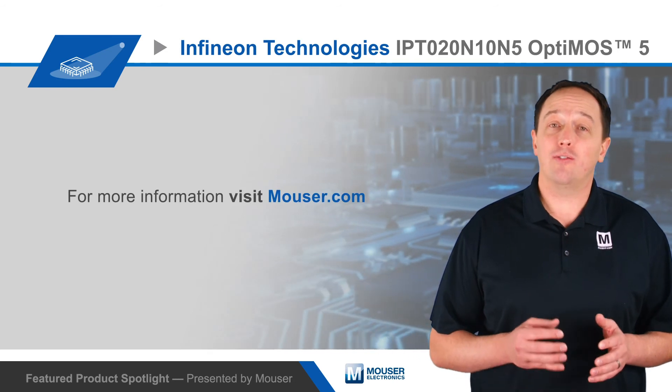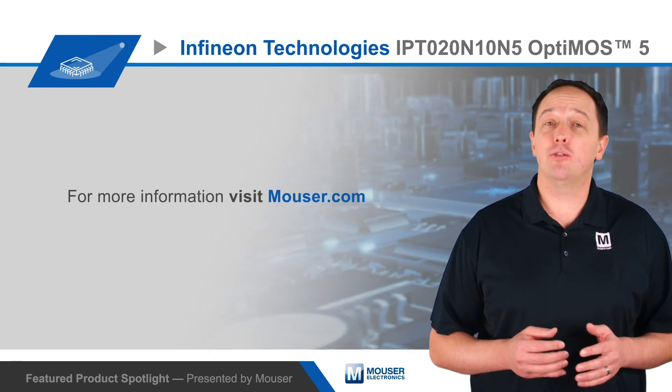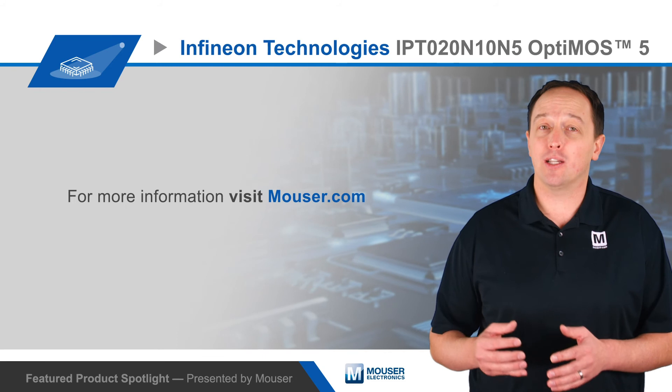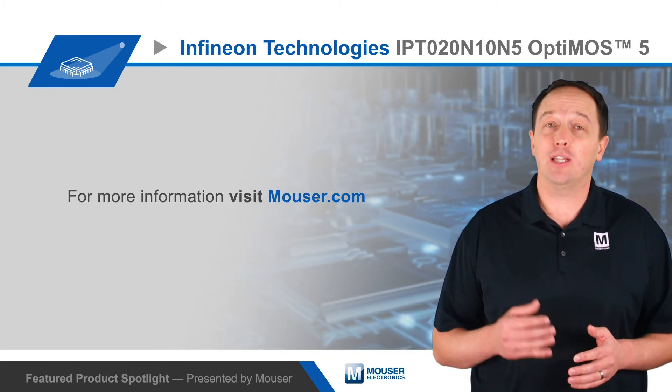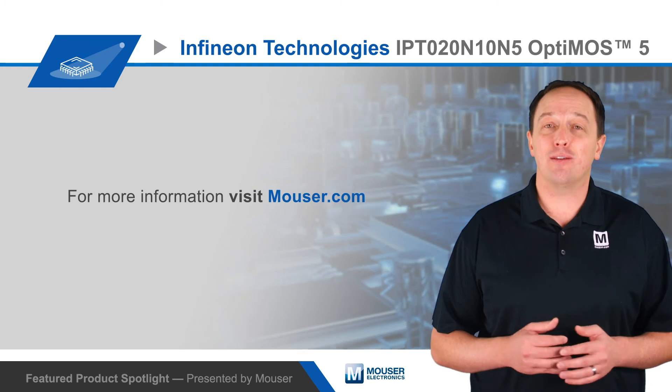For more information on Infineon Technologies' IPT020N10N5 OptiMOS 5 100V power MOSFETs, or the rest of the OptiMOS 5 80V and 100V devices, visit Mouser.com.